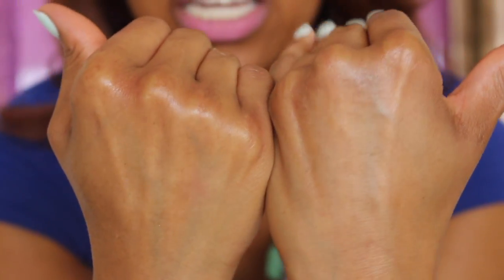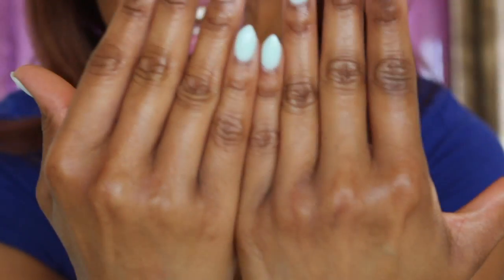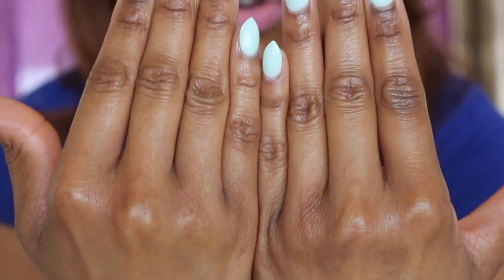The only thing with using an oil is that sometimes if you use too much, your hands may be a little greasy — but here's a quick fix. Get a tissue or paper towel and blot it on your hands a couple of times to remove the excess oil. Voila — look at my hands, they have a beautiful sheen, they're very moisturized and not greasy. If they are still too greasy, just wipe off the excess with a paper towel.